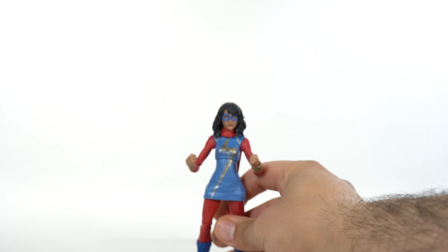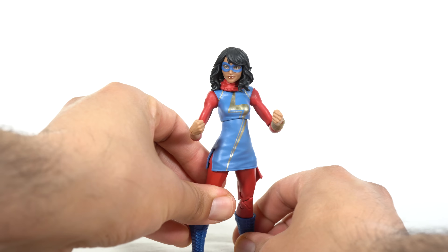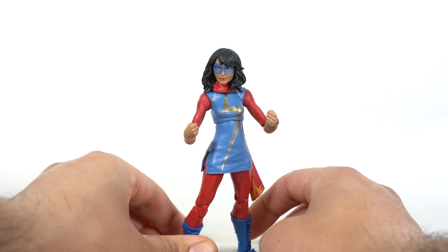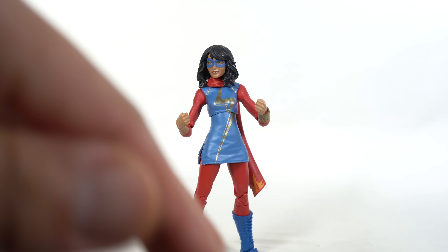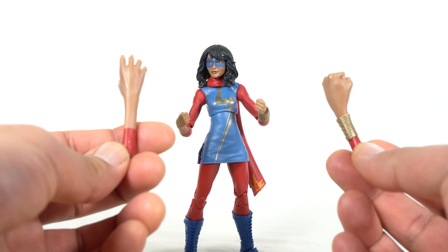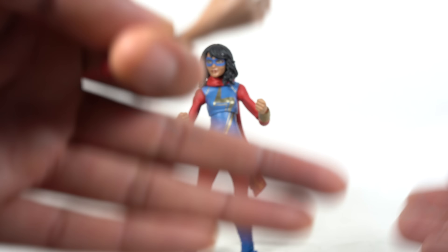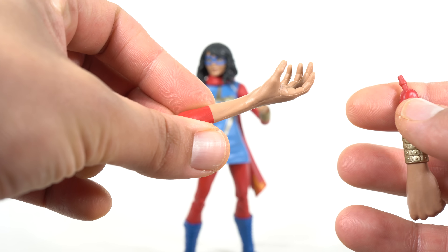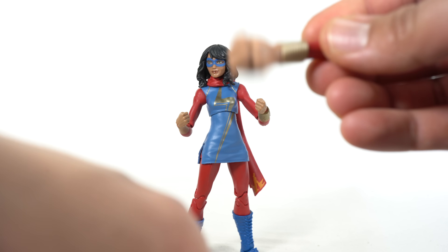Let's crack this figure open and take a look. I'm very unenthused about this particular figure. I really think there's some things that could have been done differently to make it stand out more than just a simple repaint — because that's really what it is. It's a repaint with new boots, and that's pretty much all we're getting. We get the same accessories as the previous version, and I feel like Hasbro could have done something awesome by giving us new accessories we could swap with the other Kamala Khan we've already gotten.